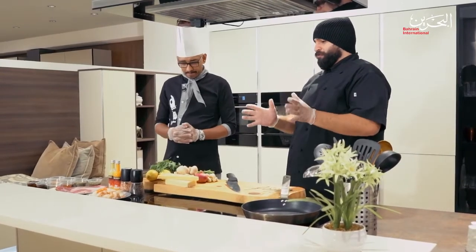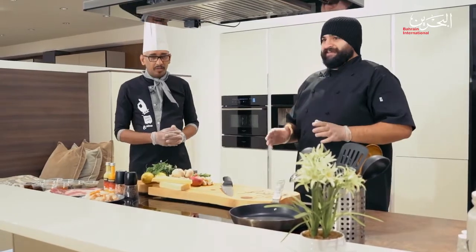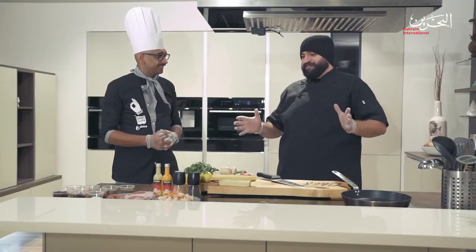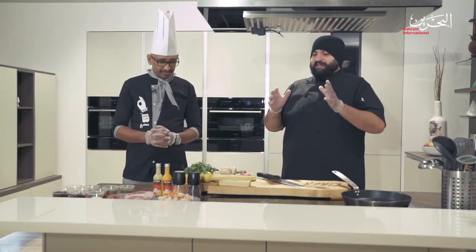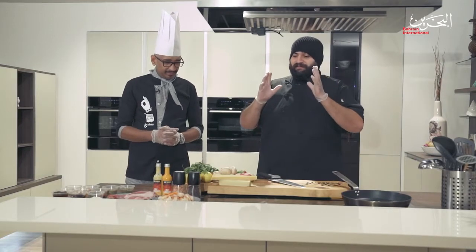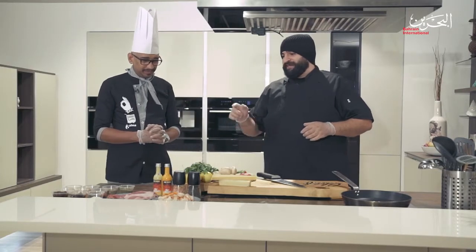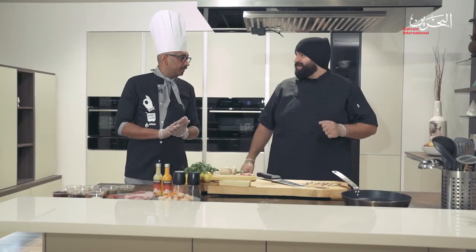What are you going to cook for us? I'm creating today an original dish which we're going to call on TV the 'Upside Down Umbrella.' Wow, sounds surprising! Yes, it's an all-new dish — maybe the first of its kind. I don't know if it's been done in the world, but surely it's the first of its kind here, made from fresh ingredients with fantastic herbs.